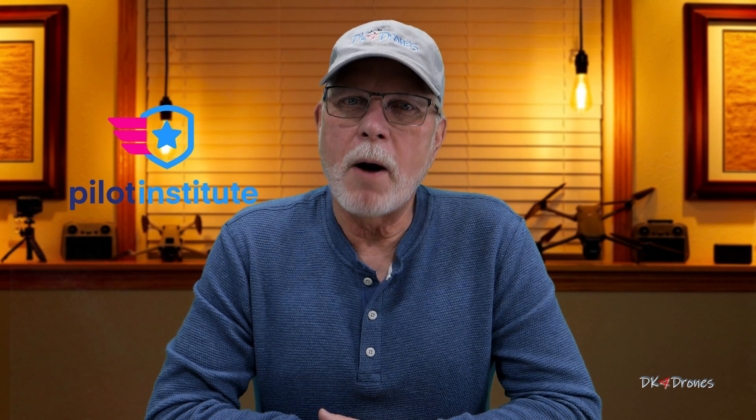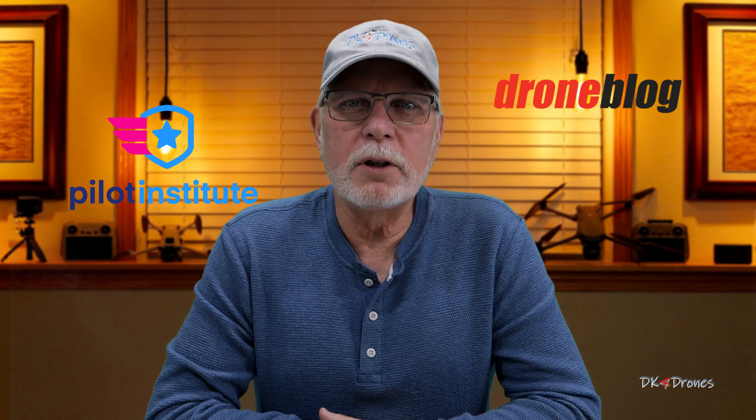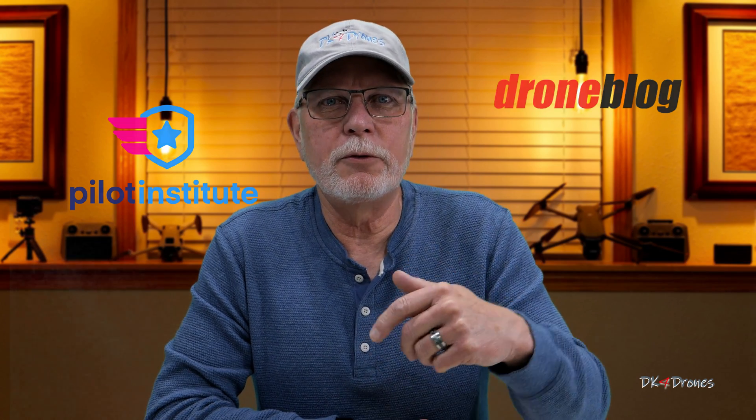I know there are plenty of sites out there covering this, but I'll suggest these two if you want more information on this subject: Pilot Institute and Drone Blog. I will leave the links below for these two sites. I know this isn't the fix for everyone, but I guess we'll have to live with it for now.